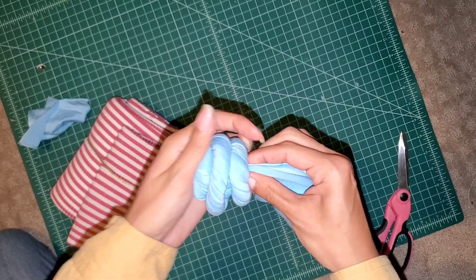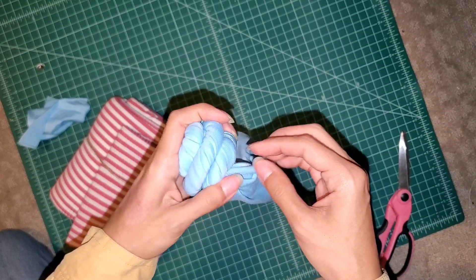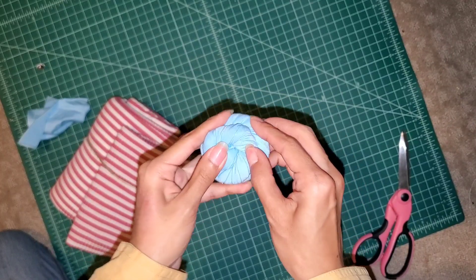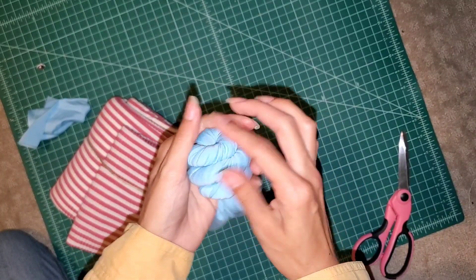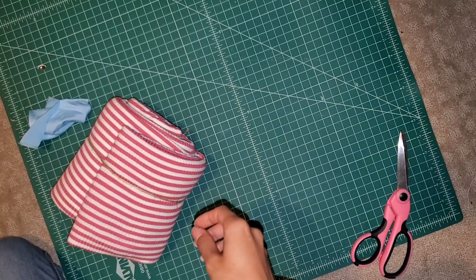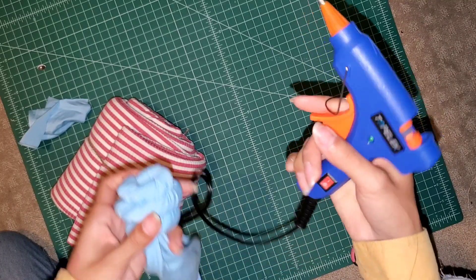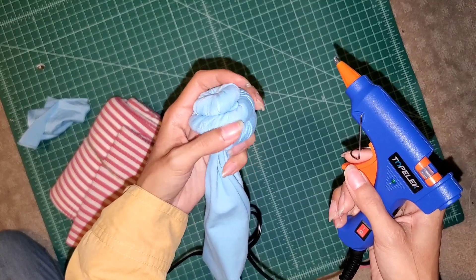We're going to take the first knot that we made and stick it in there — just kind of shove it in and make sure everything is looking okay. This is where you're really going to shape it; play around with it and see how you like it.